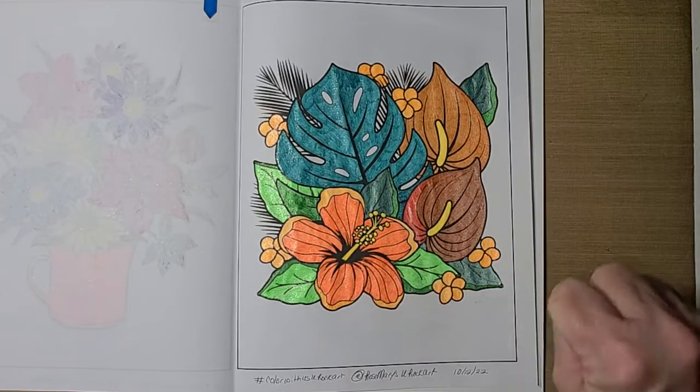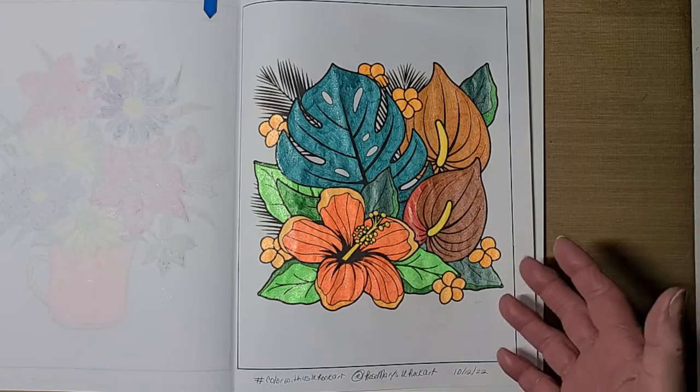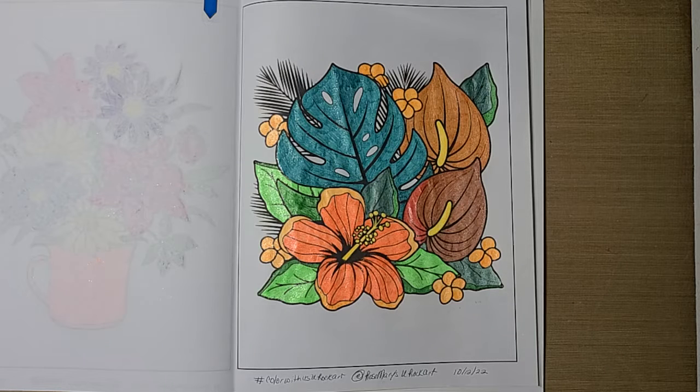I did get that tone down, although you can probably tell now that it has been brought to your attention that I used the wrong color there. But it'll be okay. I'm going to share with you the good, the bad, and the ugly — whatever I do, that's what you're going to see.